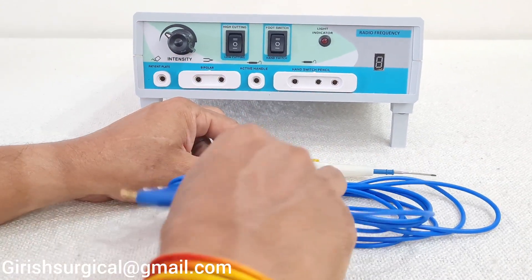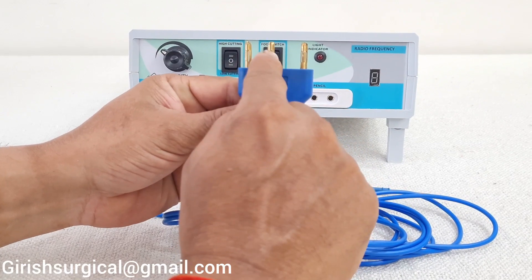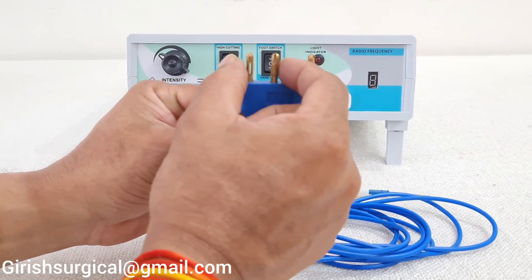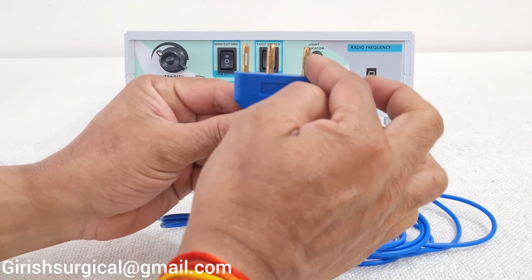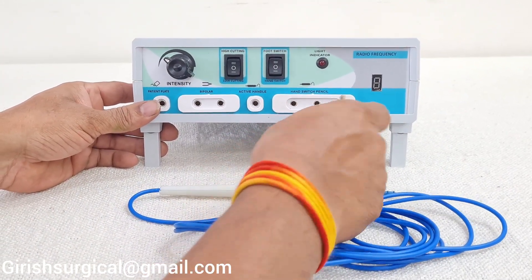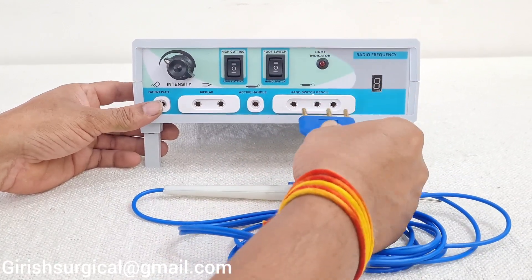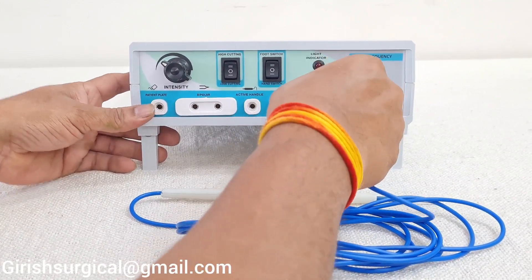This is the hand switch pencil. It has 3 pins — 2 pins are close together and 1 is farther apart. The port for the hand switch has the same arrangement: two holes close and one far. You have to insert it into the machine accordingly.